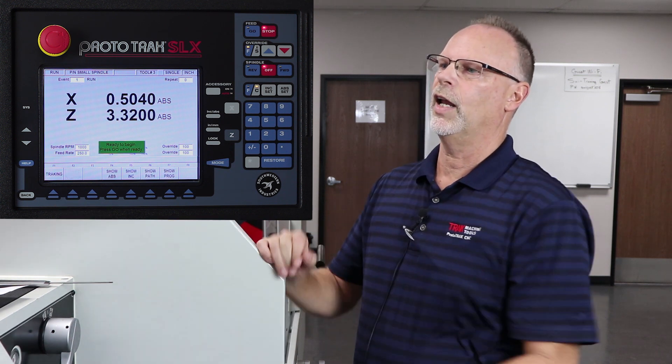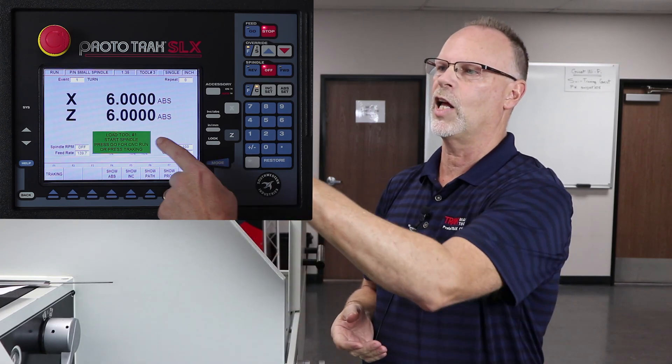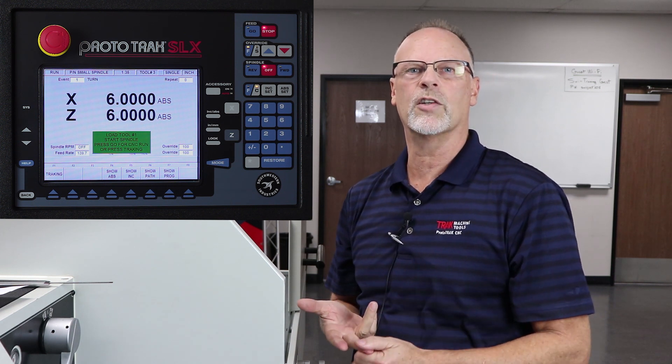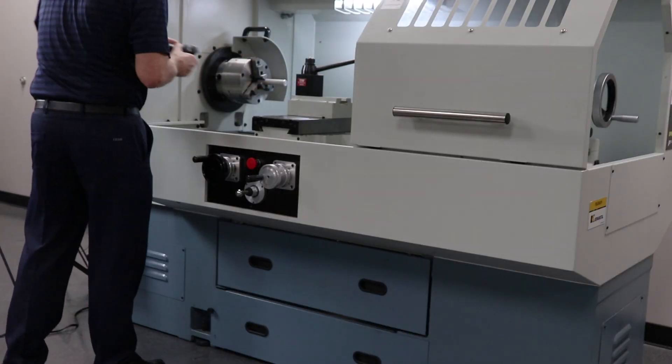I'm going to push start, and it tells me when I'm ready to push go, so I'm going to do so. It's going to go to the six and six position. Now tool number three is still in there, but it's telling me on the screen to put in tool number one, start the spindle, and then either choose tracking or CNC run. So we take tool number three off and put tool number one back on.